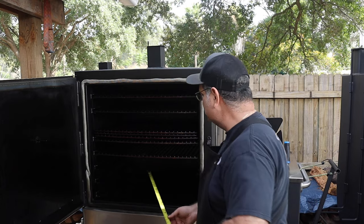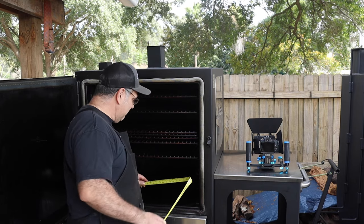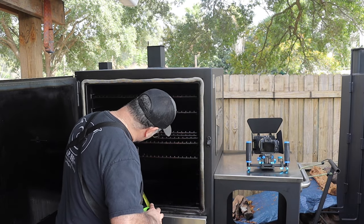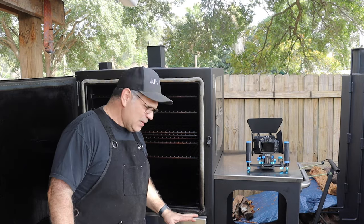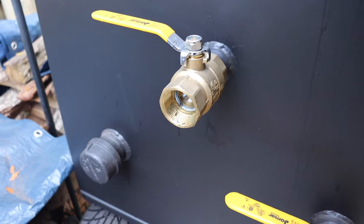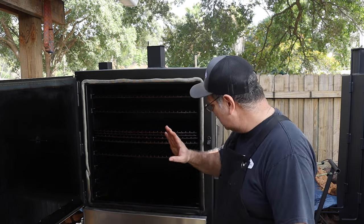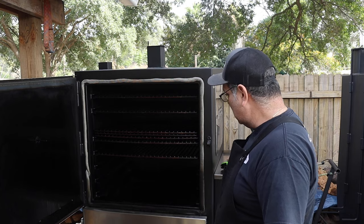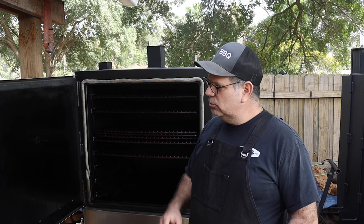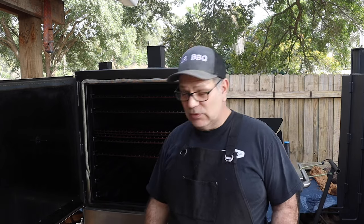There's a drain valve inside for cleaning the water pan. The water pan measures 22 inches by 25.5 inches — about two inches deep on one end and two and a half inches on the other, so it's sloped for drainage. On the back side there's a ball valve you open when draining the water.